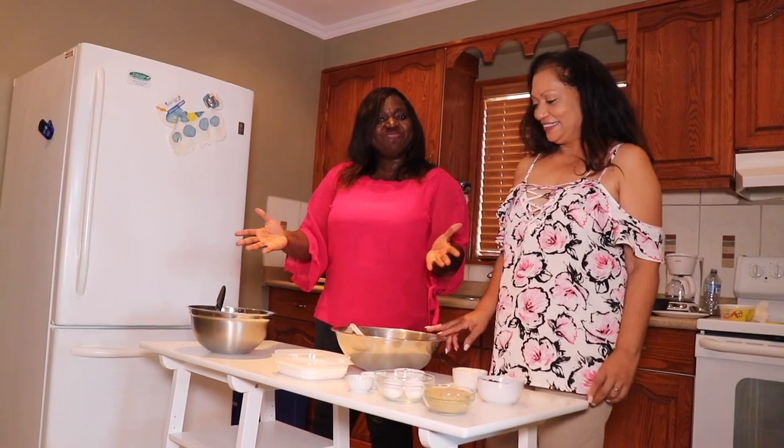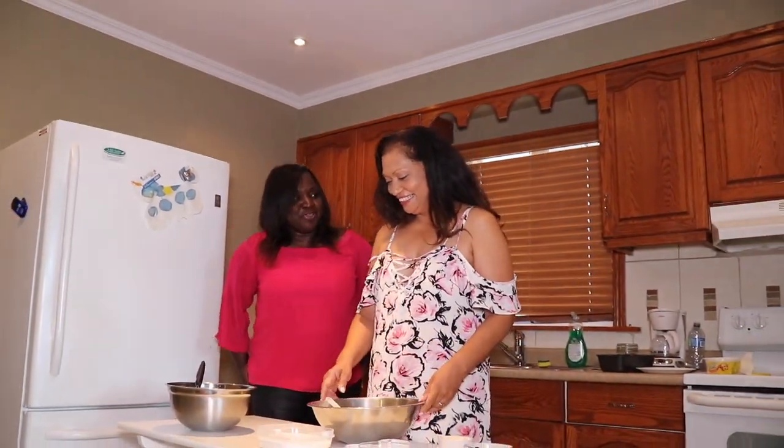Welcome back to the Lady Boss Show. I'm Janice, and I'm here with Mary, and we're in the kitchen right now. We're about to make banana bread. Mary's actually going to show us how she makes a very popular banana bread. She's going to put me to work, so I'm going to let her take it away and I'll be her helper.